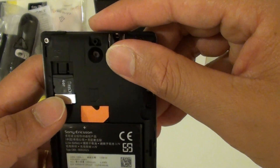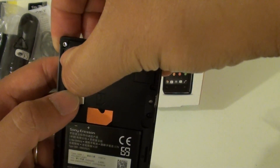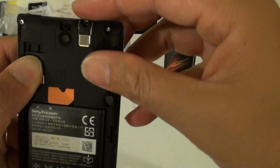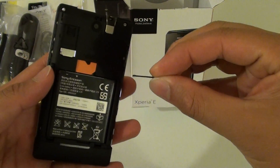Now in order to remove it, there is a small clip up here. Simply push it down and use your other thumb to push out the SD card. And that's how you can take out the SD card.